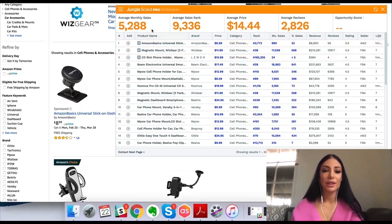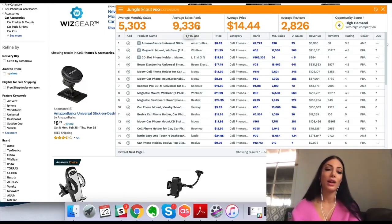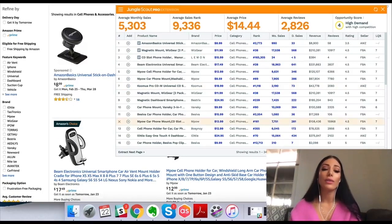So you can see here the average monthly sales is about 5,200, and the average sales rank is about 9,300. Remember that the lower the sales rank the better, but it depends from category to category — you can't compare the automotive category BSR with the gardening category BSR because they are different. It also shows the average price, which is super valuable because if I were to do this manually I'd have to add all of these up and calculate the average, whereas the computer just did it for me.